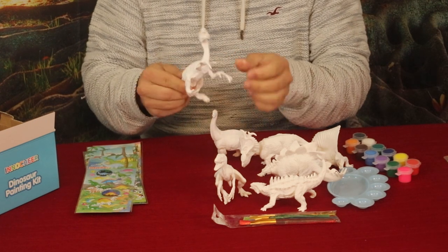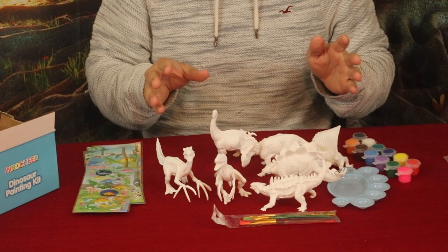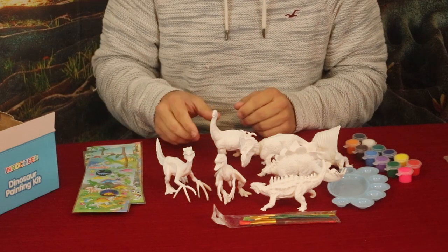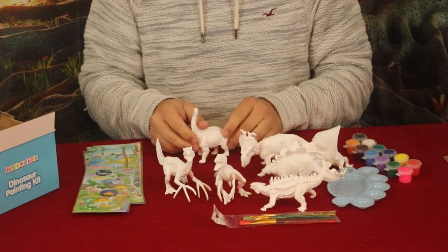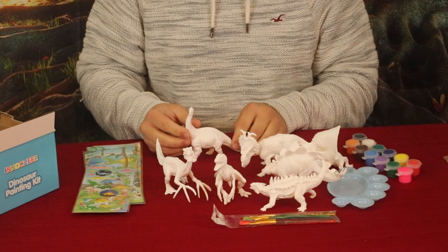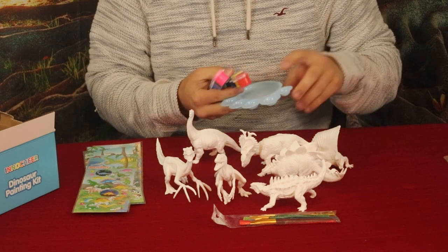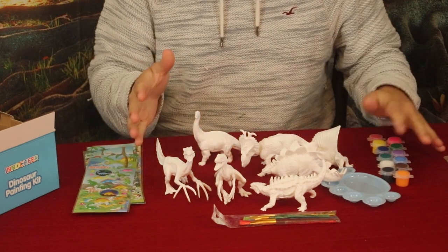So pretty neat, we've got a nice little kit here. These are kind of a plastic or polymer of some type. This kit would really be good for young kids who would have a great time with it, but also for people who enjoy dinosaurs and like building airplane or car models — you can paint these dinosaurs and see how accurately you can do it, or go crazy with it since we do have quite a few different colors, some very bright ones, and of course mixing them in the little tray would give you some really interesting results.